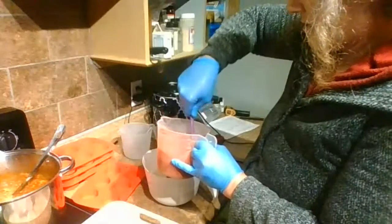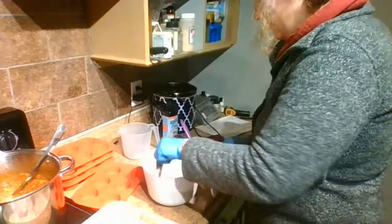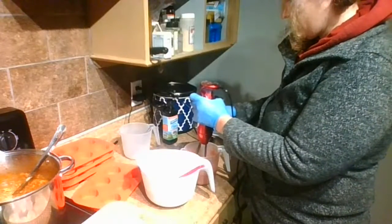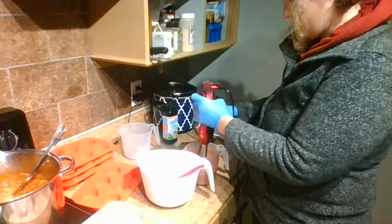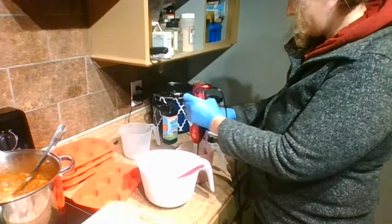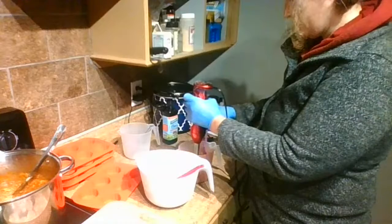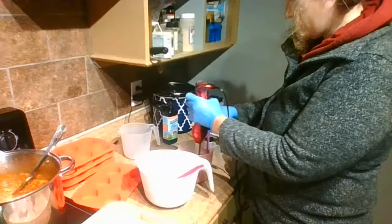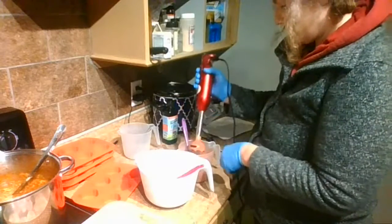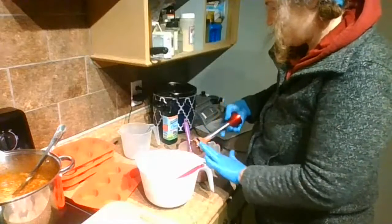It's a little thin — wait, this is a little thick. Before it was too thick and I had to warm everything up, and now it's just super good.